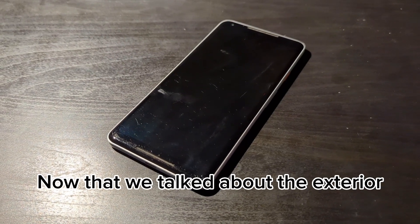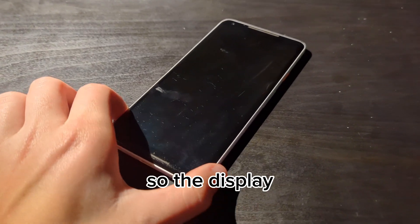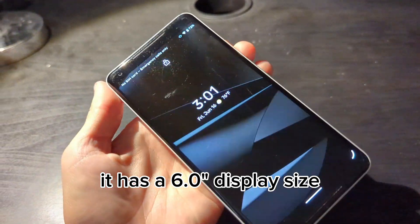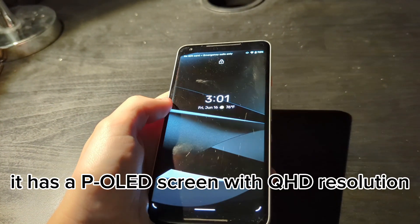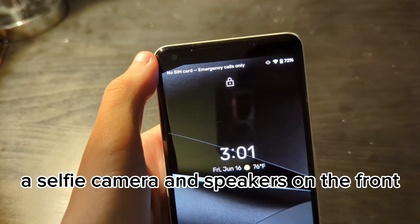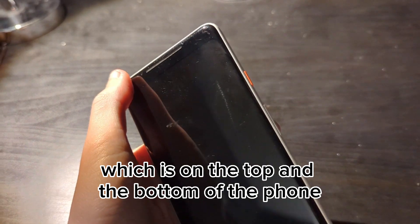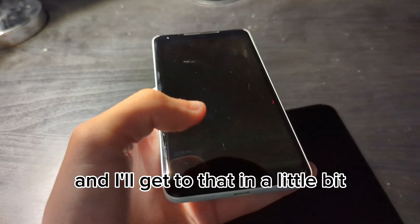Now that we've talked about the exterior, I want to talk about the display. The display has a 6.0-inch size — that's the screen size, not the full size of the phone. It has a P-OLED screen with QHD resolution, a selfie camera, and speakers on the front, which are on the top and the bottom of the phone, which is unique.